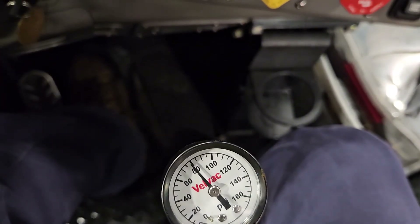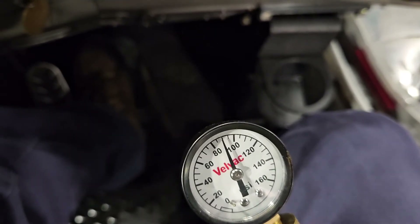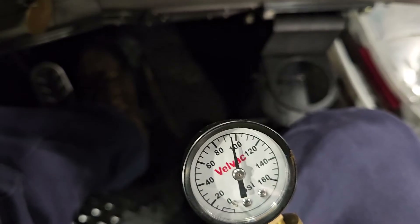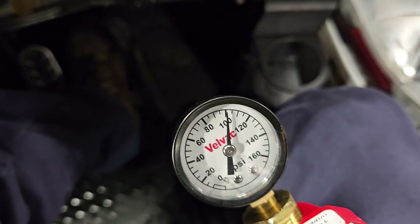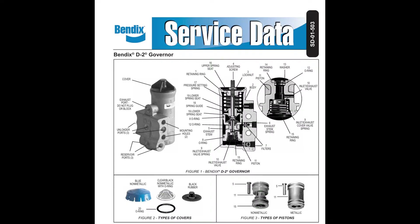Now before adjusting the governor, take a moment and check the basics. Make sure the signal line to the governor isn't blocked or leaking and that the exhaust ports aren't clogged. In this case the truck's less than two years old, but we've already found several loose bolts, so it's likely that engine vibration has just worked the governor out of adjustment.